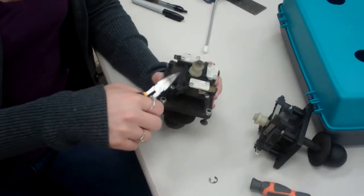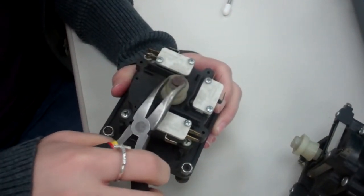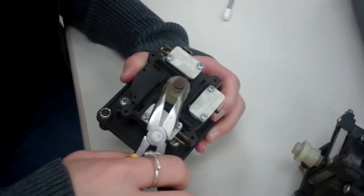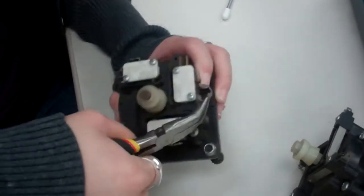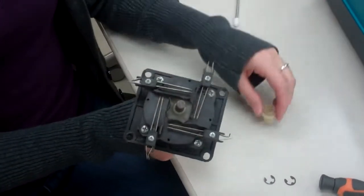Now we're going to take this C-clamp off in order to put it inside of this hole. What you want to do is push on this side and then push in the opposite direction. After taking the C-clamp off, you'll be able to disassemble it.